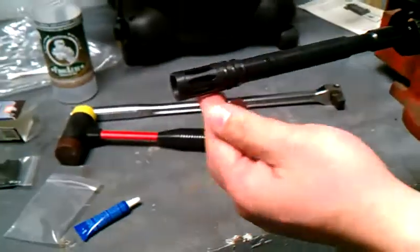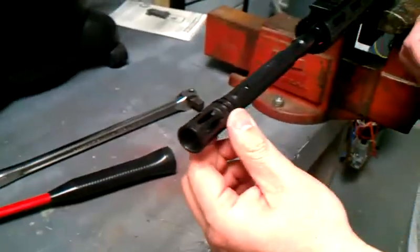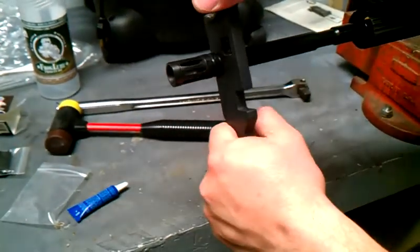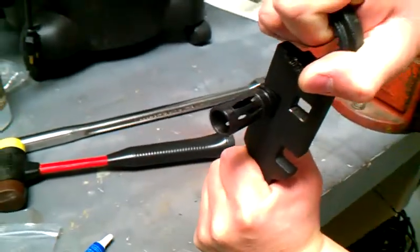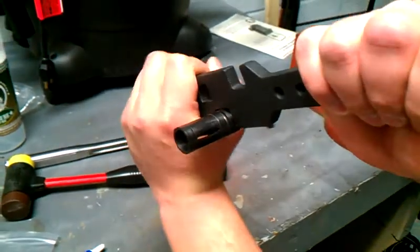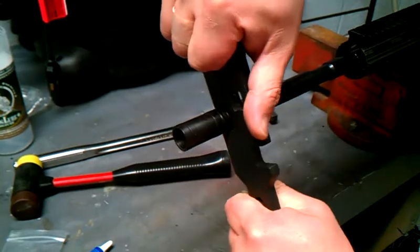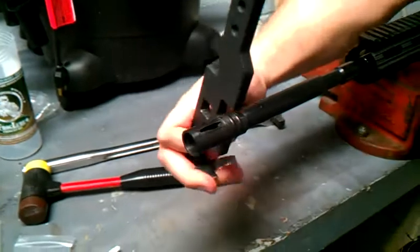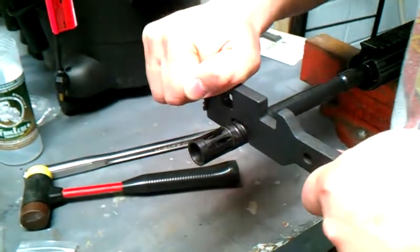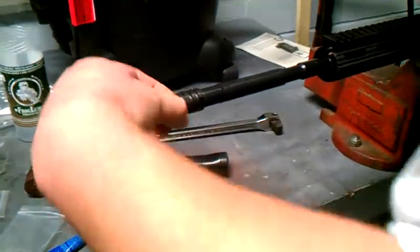Once it makes contact, you want to make it where it's aligned correctly. We're going to take a tool and turn it around one revolution to crush that washer. Alright, I think it is pretty straight there.